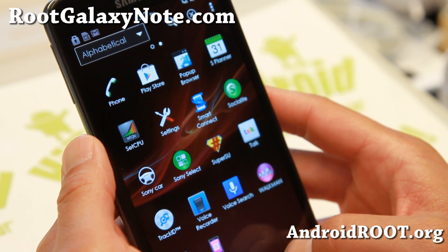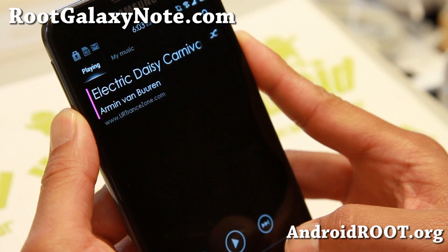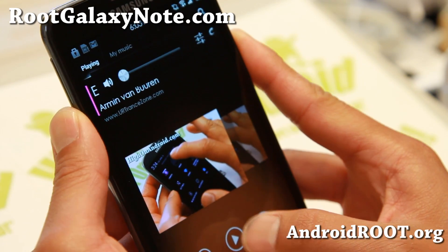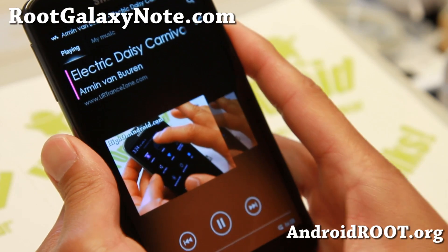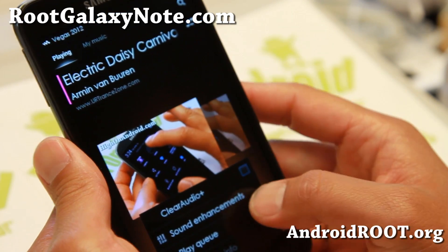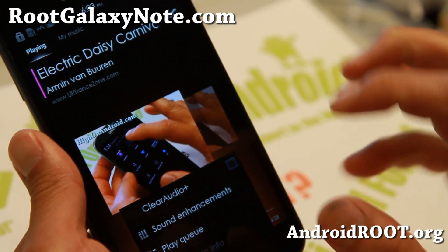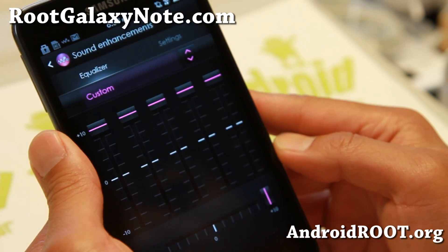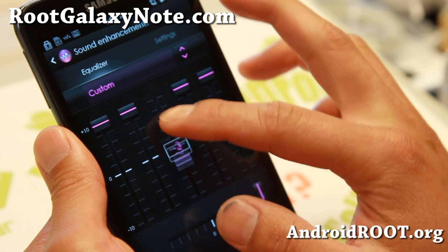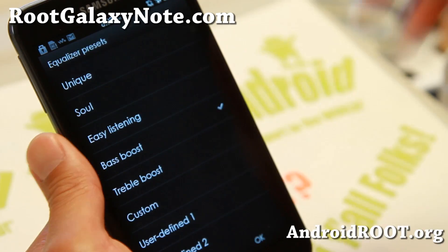Some of the cool stuff you'll find is the Walkman app. I'm going to go ahead and turn the sound down due to copyright. So I'm going to play it here, and some of the stuff you can do is pretty freaking awesome. You can do Clear Audio Plus, which automatically makes your music sound clearer.